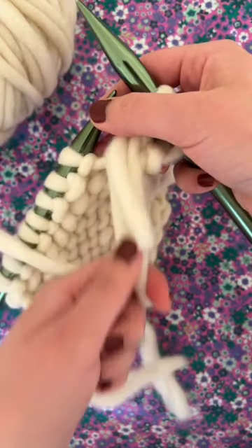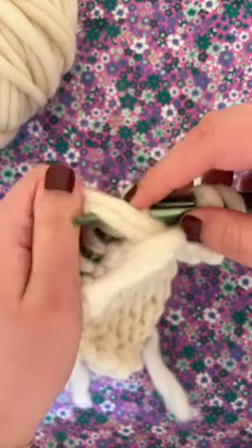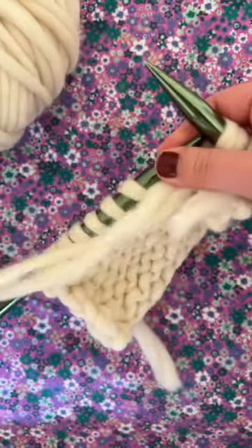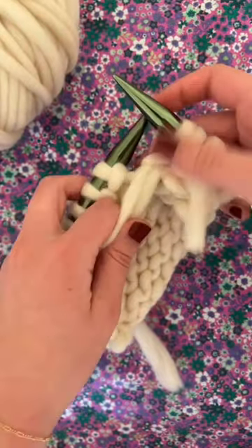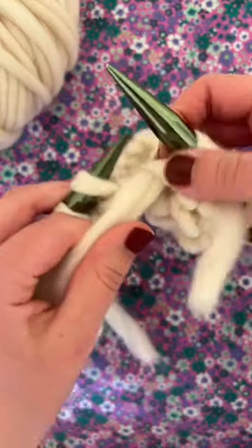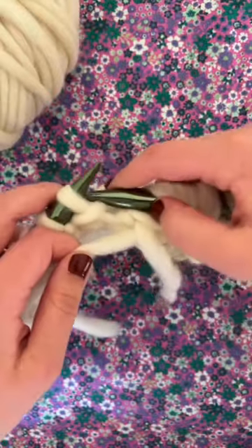When you pull off you'll see that there are two strands now connected to your needle. Keep doing that for a few stitches just to make sure that your new strand gets nicely woven in there. After doing that for two or three stitches you can drop your old piece of yarn and just keep going forward with the new one that's attached to the ball.